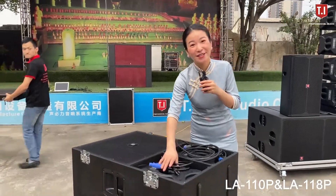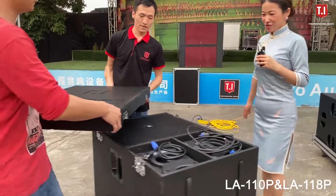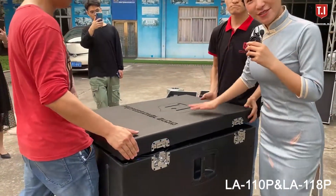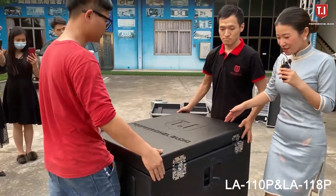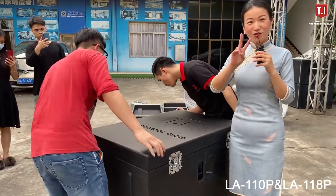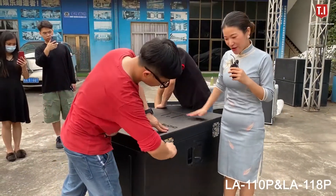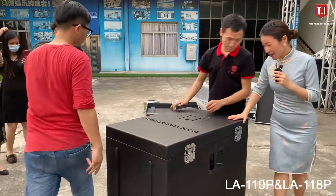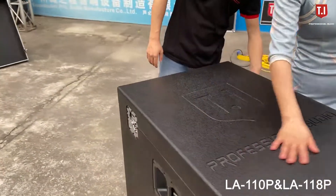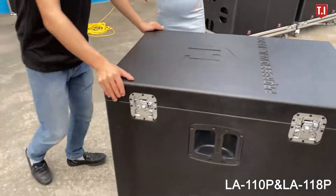For the system we have connecting cables included with you, already inside this designed box. Inside this cover is one active single 18-inch bass and two pieces of the single 10-inch line array. The top side is designed with our logo included, so you can move it and go for your show.